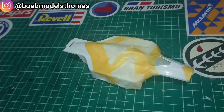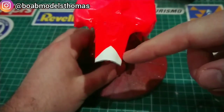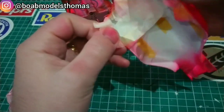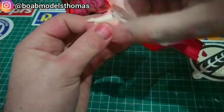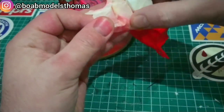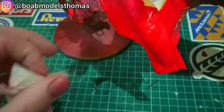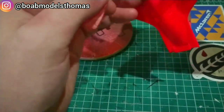I started with the Tamiya TS-36 fluorescent red very lightly in mist coats before later doing some heavier wet coats. I left this overnight to cure and was very careful not to touch the red paint whilst I was removing the tape.